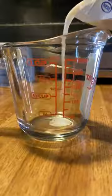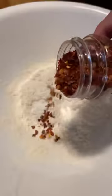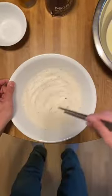First things first, we're gonna get ourselves a big bowl and crack an egg in there, a little bit of milk, give that a mix and just let that vibe on the side. In a separate bowl, we're gonna add flour, baking powder, salt, crushed red peppers, and Italian seasoning.